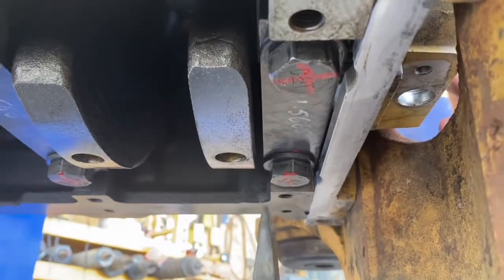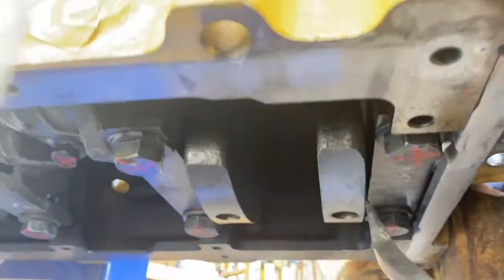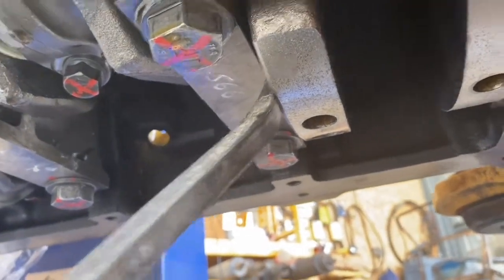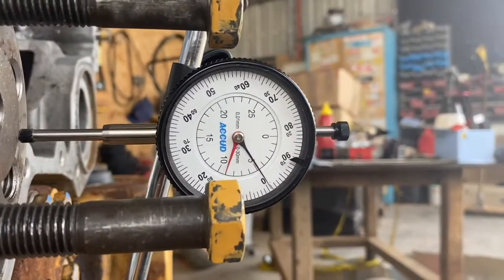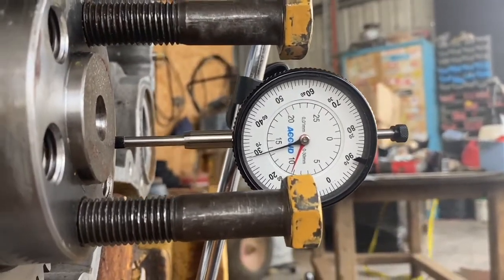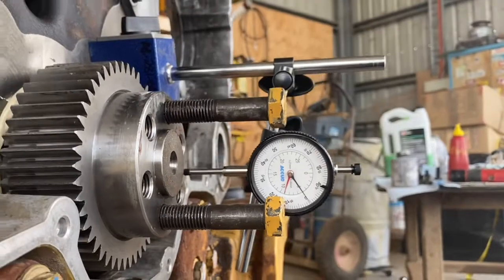In the installing crankshaft video I didn't film measuring the end play on the crankshaft — usually you do it as soon as you torque the main caps down. I did do it, I just didn't film it, so I'm doing it now again just to show you. You put your pry bar between the main caps and the counterweight of the crank and just gently pry it back and forth. Set your gauge up and our end play is 0.3 of a mil — we're allowed between 0.1 and 0.5 for this crank, so we're right on the money.